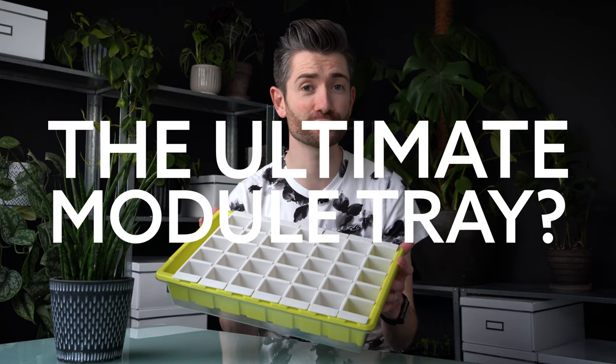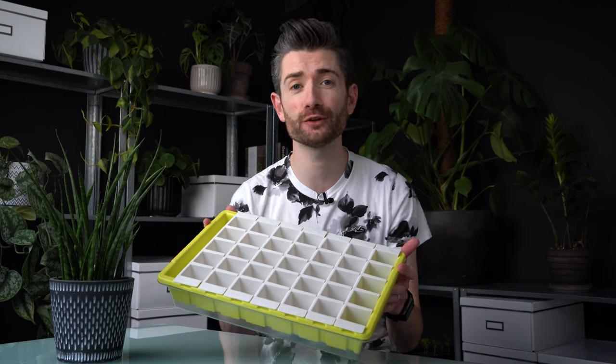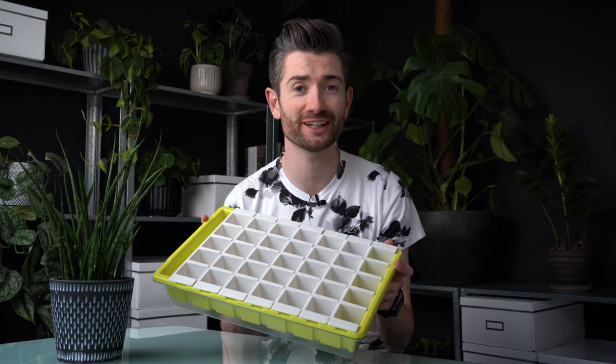Could this be the ultimate module tray? Today is the first of a two-part in-depth review of the Buster Seed Propagation Tray.